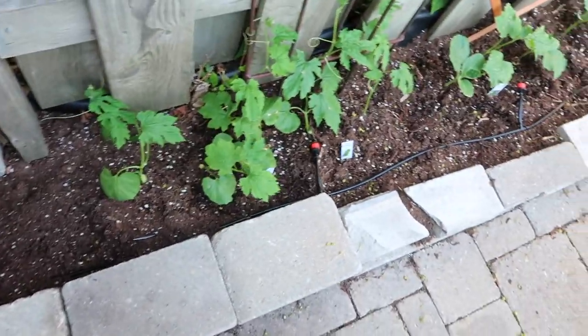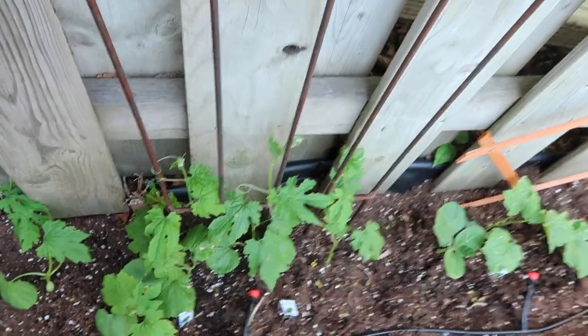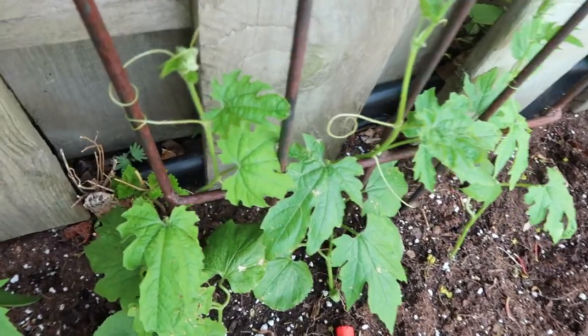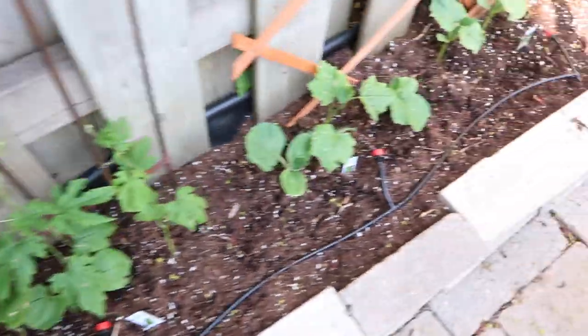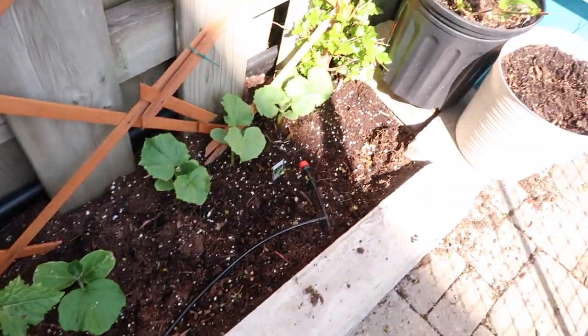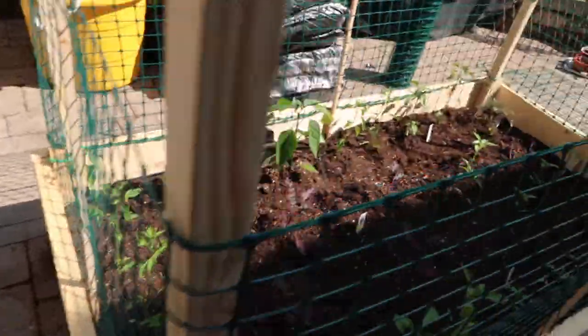The plants are loving the hot weather. It's been really, really hot here in Canada. But look — my bitter melon is starting to trellis, which is really nice. And my gourds and my cucumbers are starting to get really, really big. Do you guys like my hat? I picked this up today. It protects me from the sun — look how red I am, I'm like a lobster!